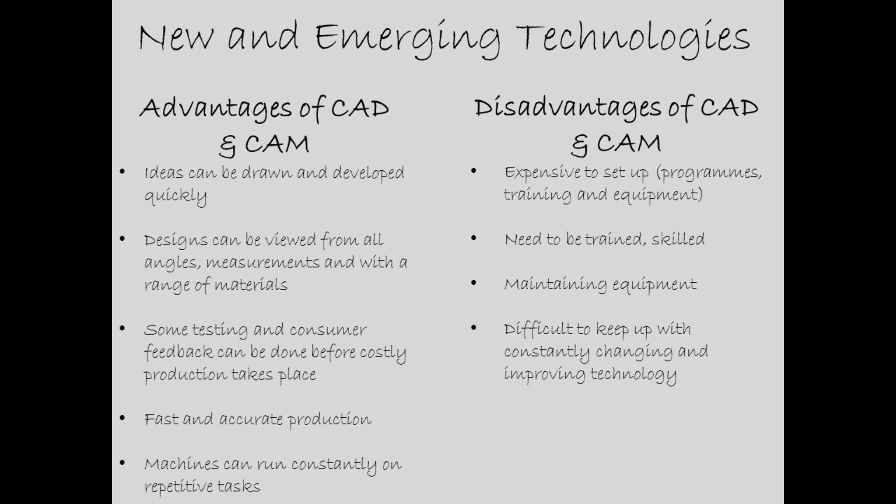Here are the disadvantages of CAD/CAM: it is expensive to set up — programs, training, and equipment are all needed. You will also need to be trained and skilled in using CAD, computer design software, and how to run and maintain the laser cutter as well. Maintaining equipment and keeping up with constantly changing and improving technologies is also a disadvantage.